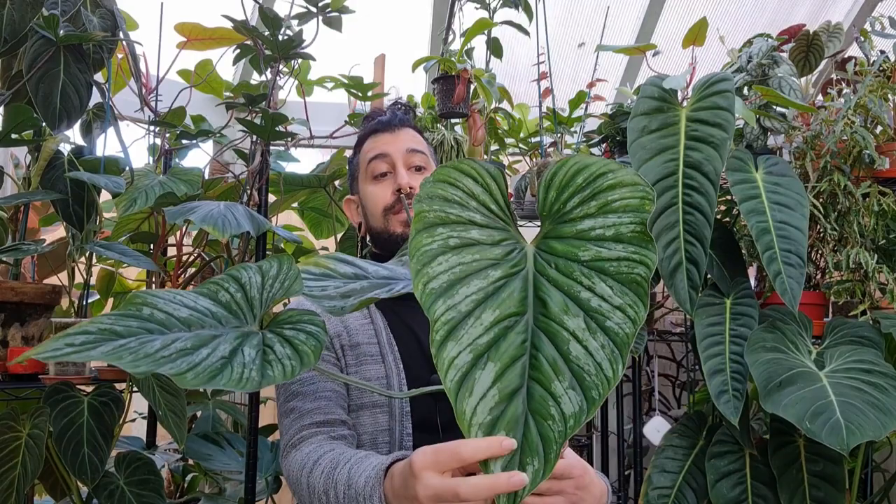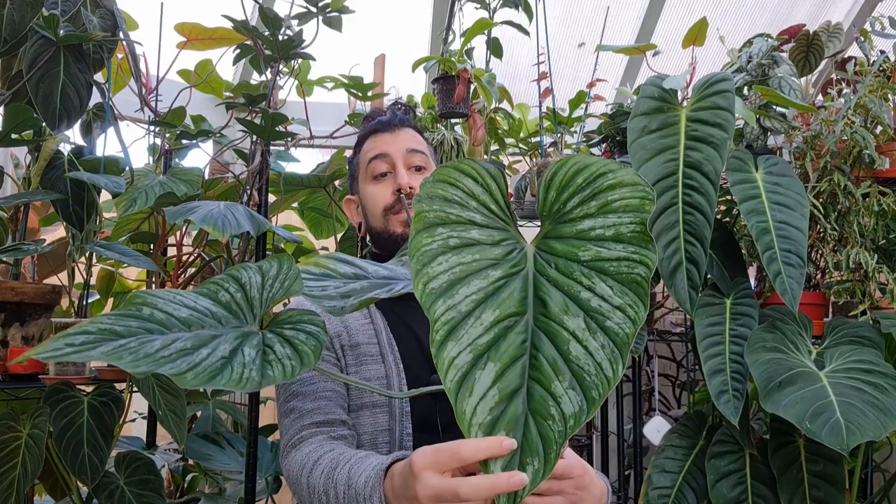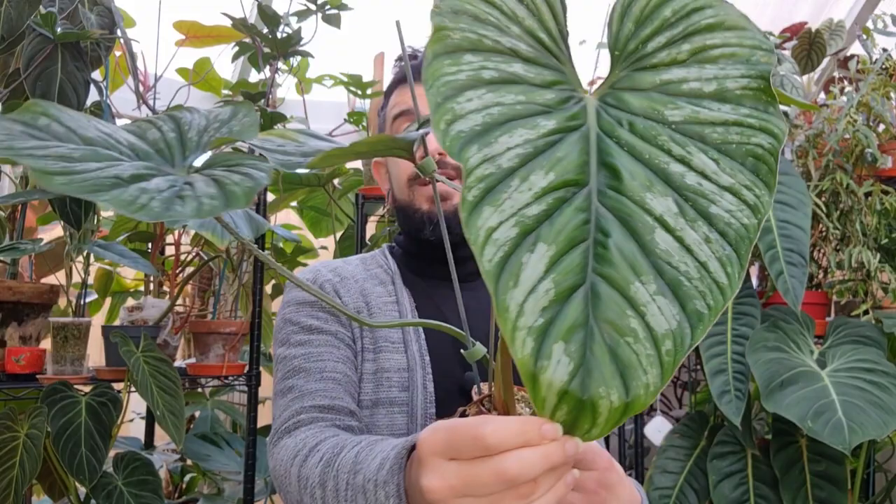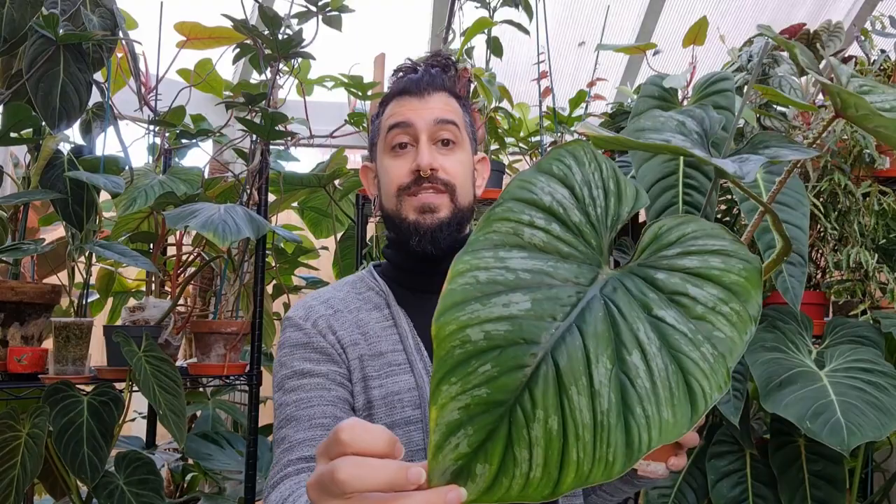That ruffling is one of the major traits of the Philodendron plowmanii. The other being this silver banding — I'll bring it in a bit closer so you can see. It's probably not picking up as well on the camera because it's a bit of an overcast day, but that lighter area you're seeing is truly quite silver, and in bright sun it does have a bit of a reflective quality to it as well.